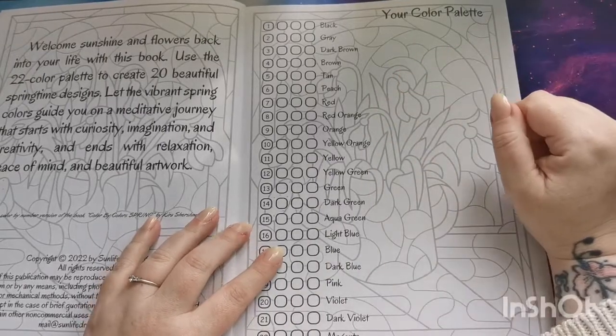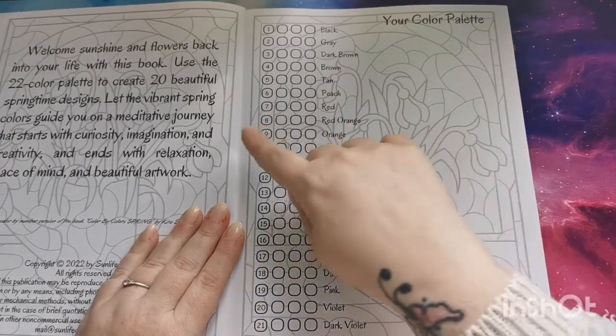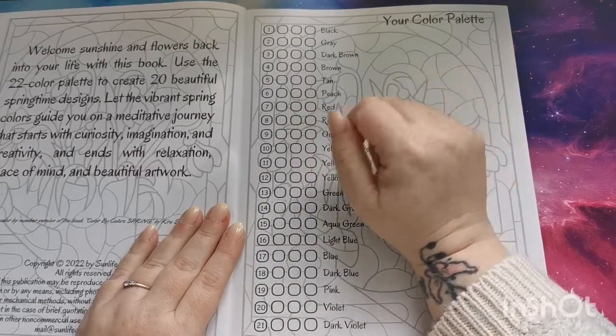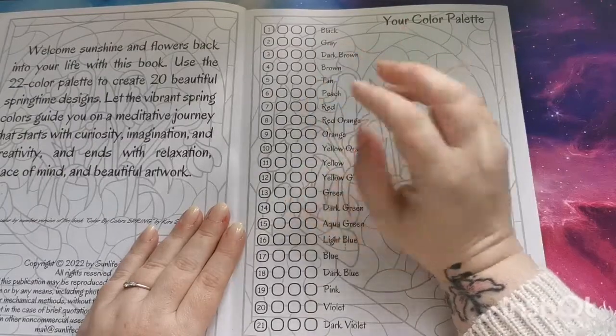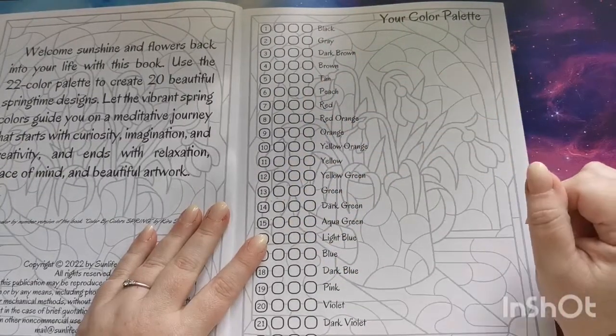On this page we have again our 22-color palette, and then next to each number we have three blocks where you can test and swatch your colors and try to match up as best you can.